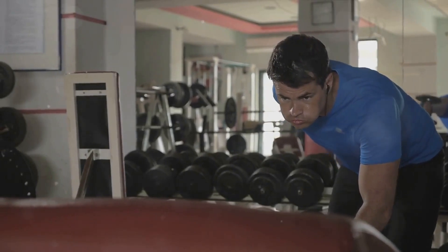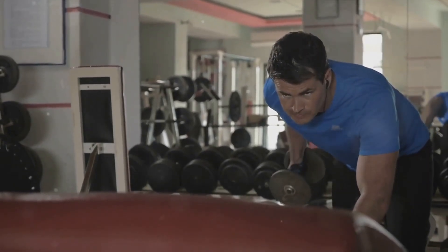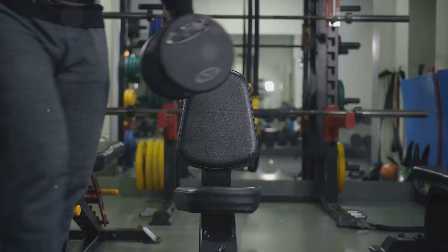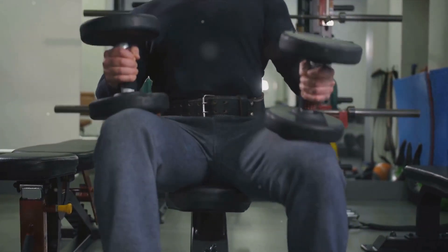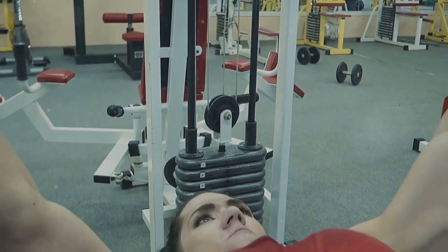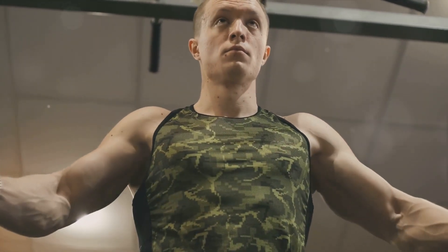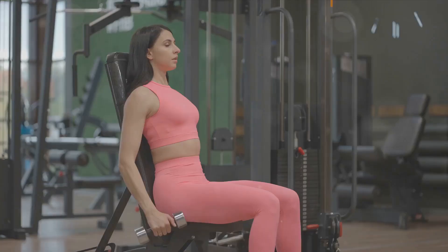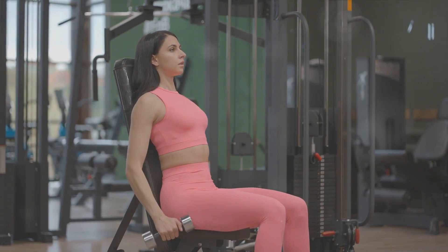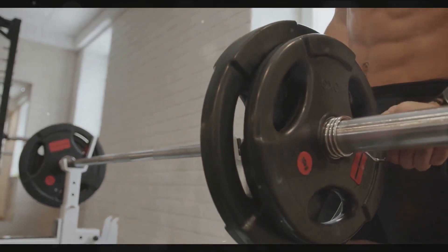As you exhale, begin to lower the dumbbells back to the starting position slowly and with control — the slower the better. A slow, controlled descent engages your muscles more and increases the effectiveness of the workout. Every movement should be deliberate and controlled; this exercise is all about the push and pull, the exertion and the release. A key pointer: think about pushing the weights upwards by squeezing your chest muscles, not your arms. Your arms are merely the vehicle — your chest muscles are the engine driving this exercise. Focus on form; in the world of fitness, form is always more important than numbers.